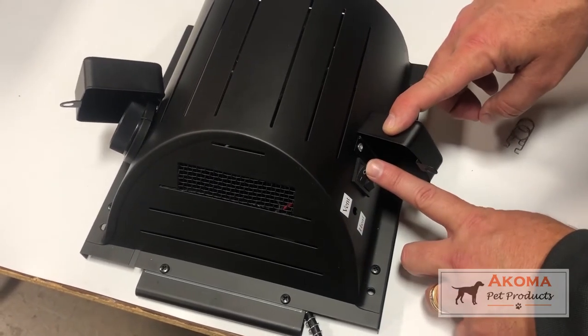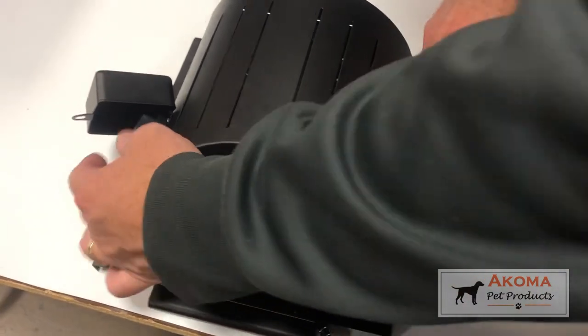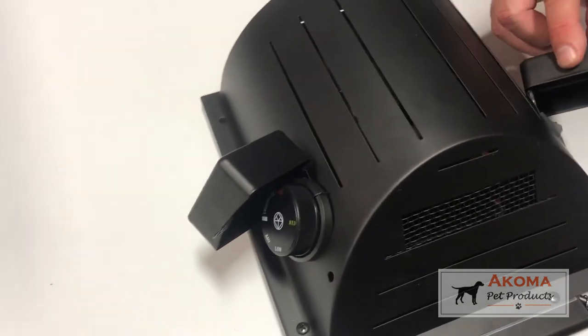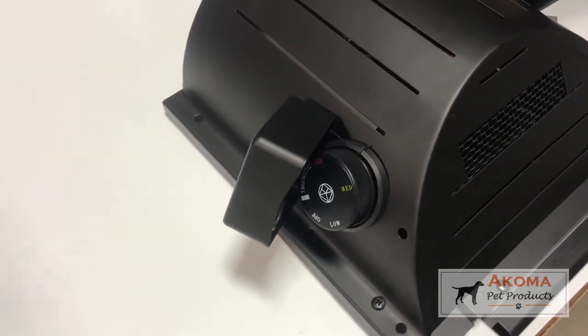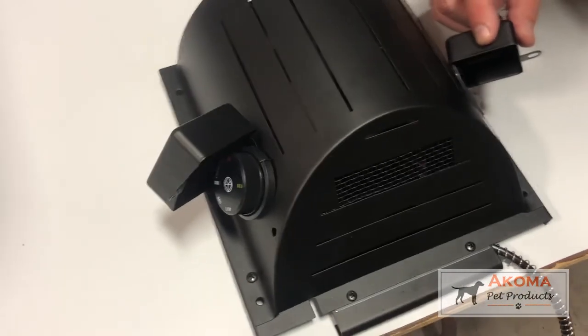If you want just the heat to work, you would turn the vent off and turn the heat on, then set the thermostat dial the same way. You're telling the thermostat: if it gets colder than 60 degrees, heater come on. Just the heater will come on, not the fan.